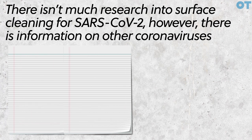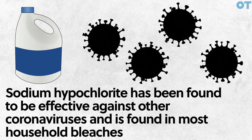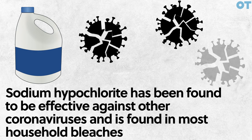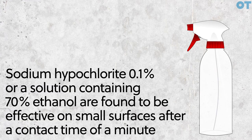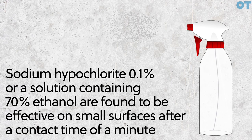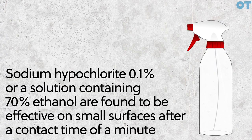There isn't much research into surface cleaning for SARS-CoV-2, however there is information on other coronaviruses. Sodium hypochlorite has been found to be effective against other coronaviruses and is found in most household bleaches. Sodium hypochlorite 0.1% or a solution containing 70% ethanol are found to be effective on small surfaces after a contact time of a minute.